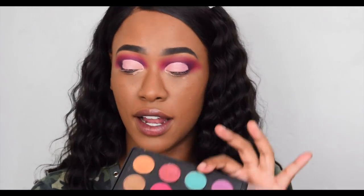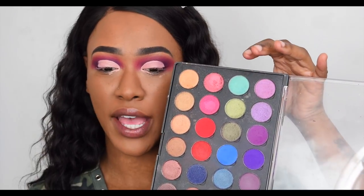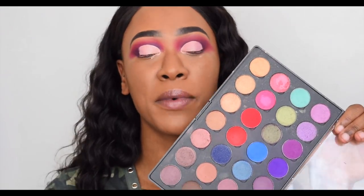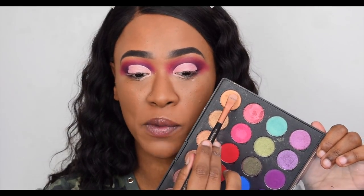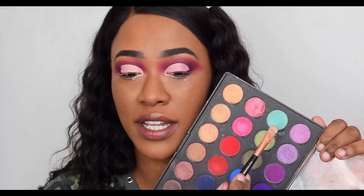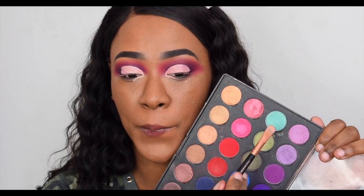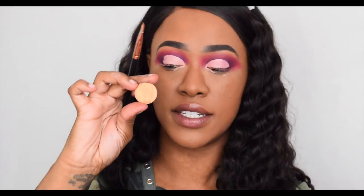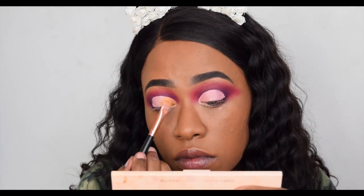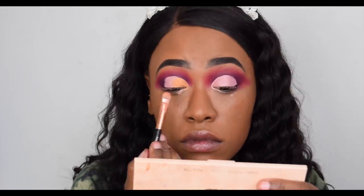What shimmer should I use? This color looks super fun — I might add a dab on the inner corner. Let me decide before I ruin this look. I'm going to start with a gold on my inner third and then work something out in the middle. I'm going to go with this shade called Sunset Gold and see how it goes.